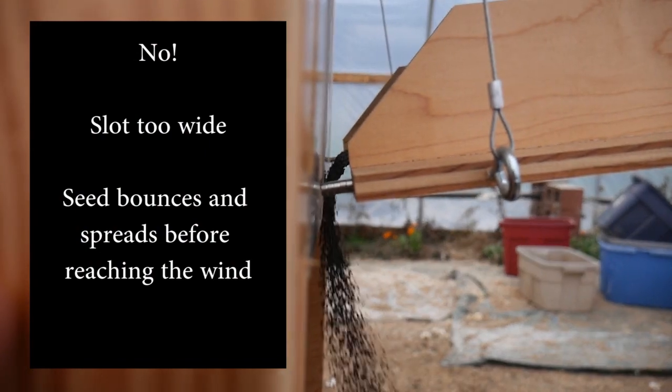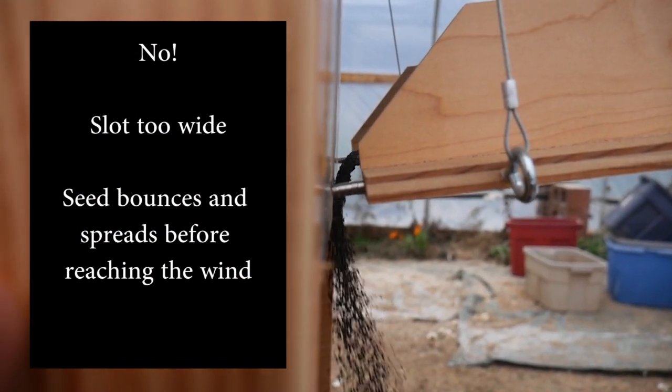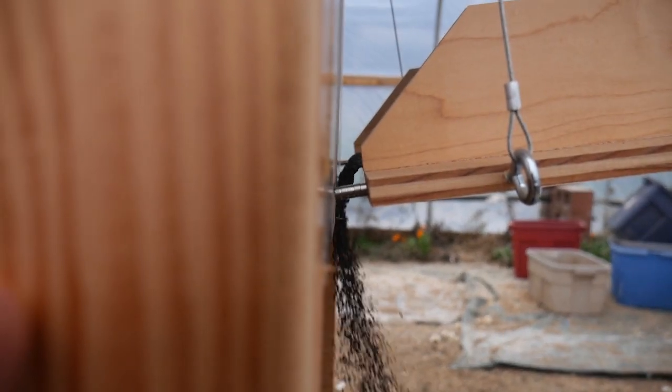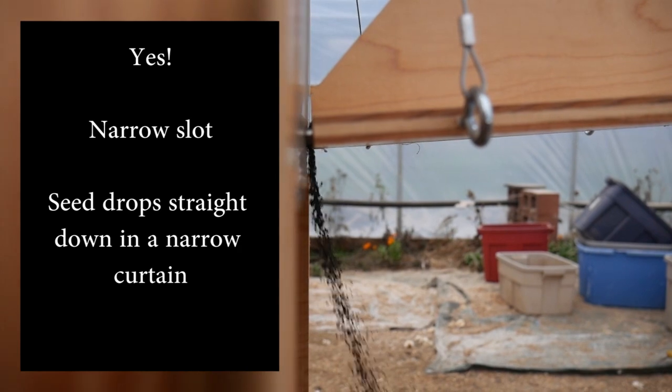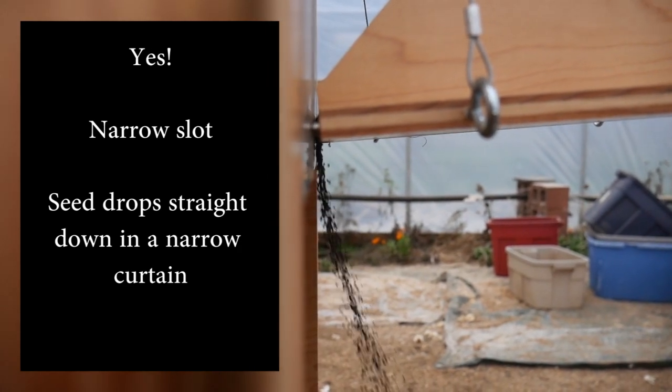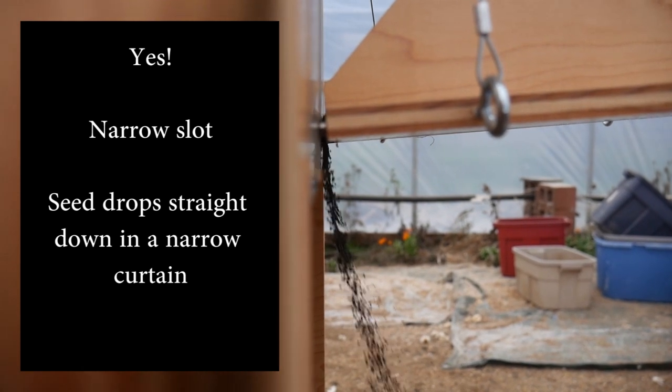I see this a lot. If the feed slot is too wide, you get a waterfall effect, and that causes the seed to bounce off the feed tray or bounce off the vertical. It should look like this: fall through a narrow slot and fall in a perfectly narrow column straight down.